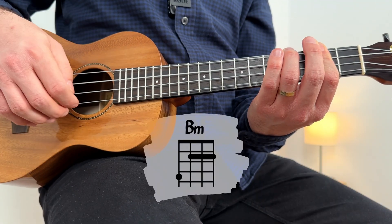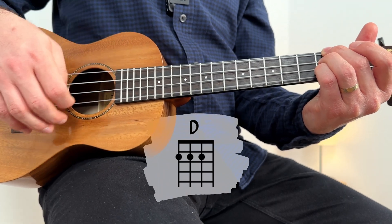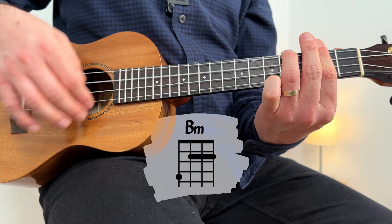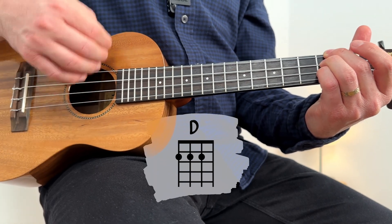On the instrumental part, repeat. Two, three — D major. One, two, three, four. Repeat. One, two, three — B minor again. One, two, three, four. One, two, three, four — D major. One, two, three, four. One, two, three, four.